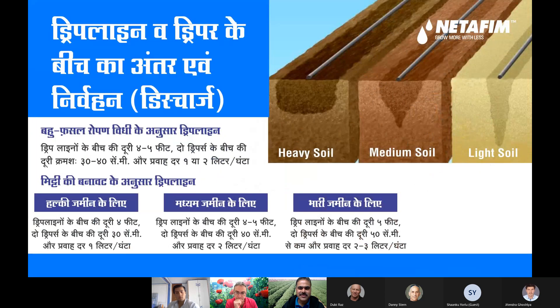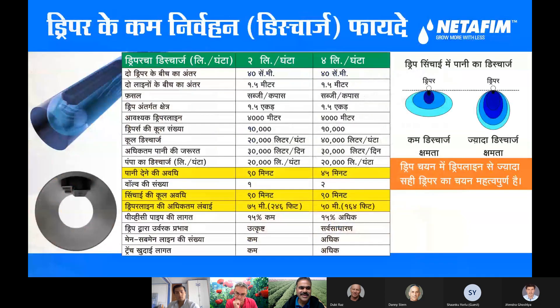This is the complete system. This is the integral system — the dripper is inside the lateral, like this one.